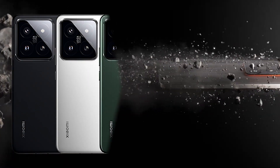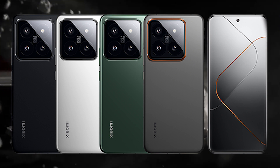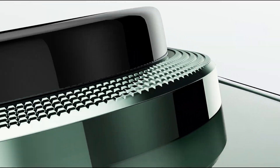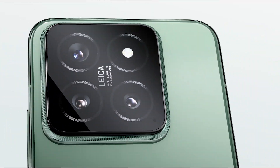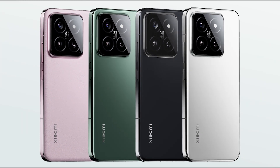The Xiaomi 14 Pro will come in black, white, rock green, and an exclusive titanium special edition, with a matte side made of titanium alloy. The Xiaomi 14 will come in black, silver, pink, and green.